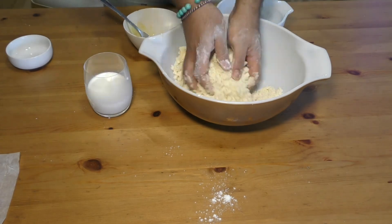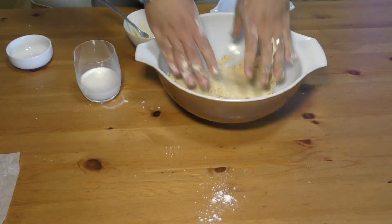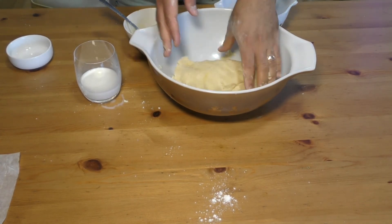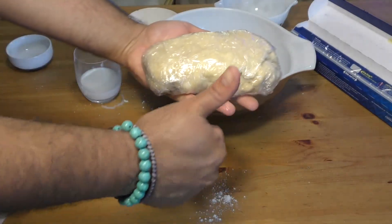Don't put all the milk in at once because you may just ruin everything — you may not need all of it. Make sure your dough is not sticking, as you guys can see in the video. At this point just wrap it in some plastic and put it in the refrigerator for at least 30 minutes.